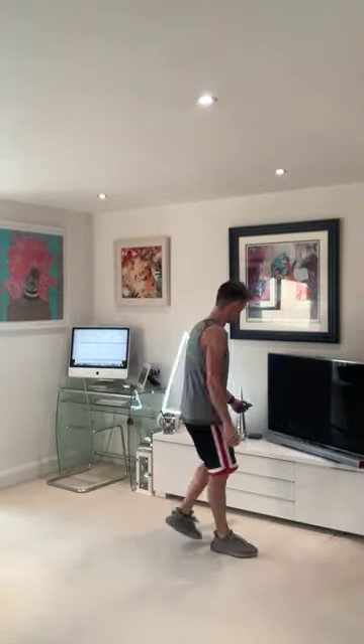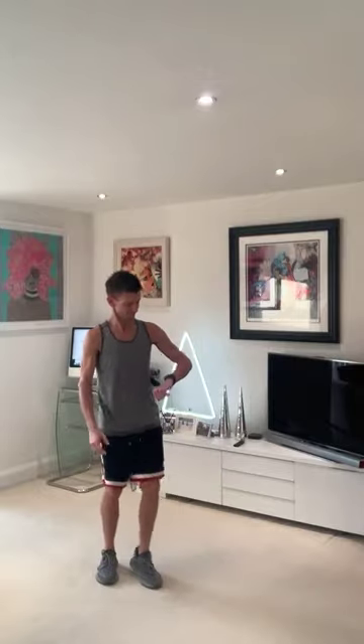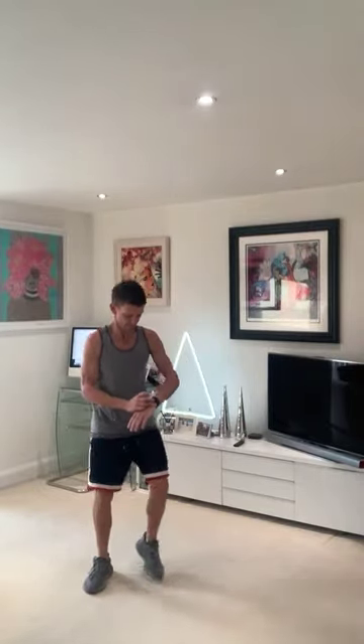Lovely. Alright, step touch — right and left. Side to side. Four, three, in two, and one.